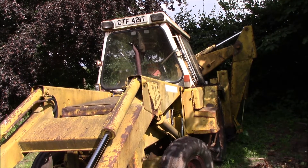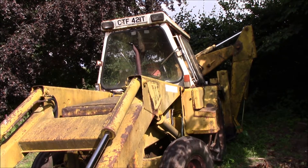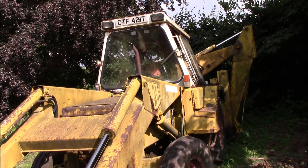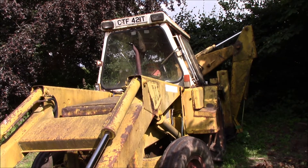Will it run? Well, yes it will actually. Even though this piece of machinery is fairly old - in fact it's over 40 years old - it's used infrequently, but we do use it occasionally just to move piles of horse muck and other stuff around the farm.